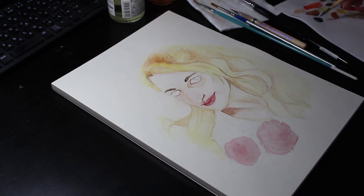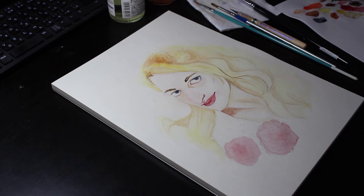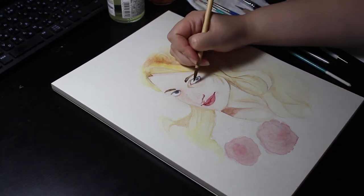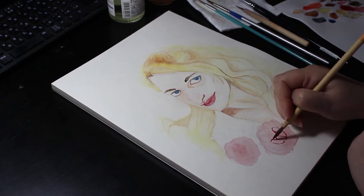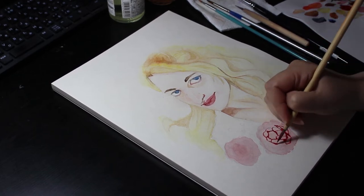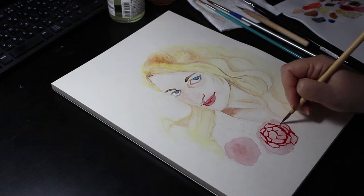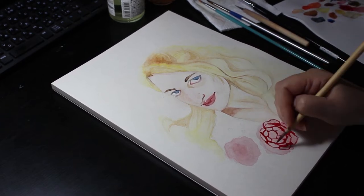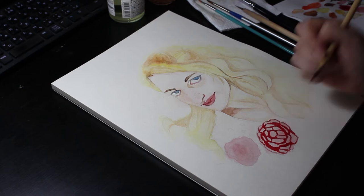Prussian blue is my favourite blue to paint with. I then went on to paint the peonies — now I don't really paint flowers usually, I should probably do it more. I just looked up some tutorials on the web to get some ideas, then discarded everything and went by feel. After the base wash, I defined the petals with very pure pigment. While waiting for that to dry, I worked on other areas of the painting, building up colour again.